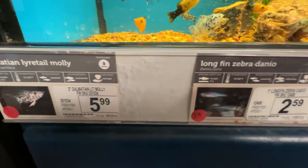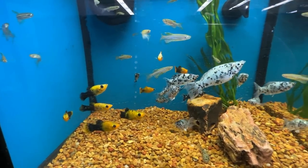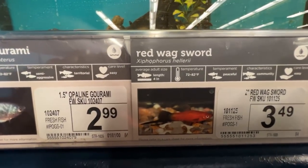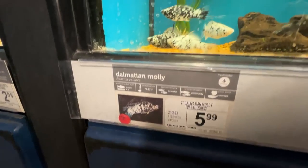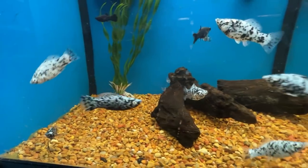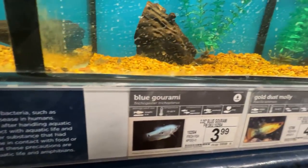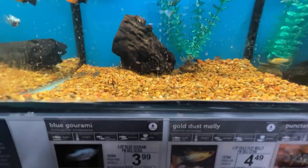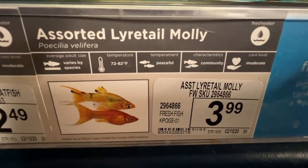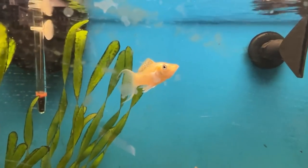Here's the live bearer section. I love those Dalmatian mollies. Some Danios — those zebras were some of my first fish, going back about 60 years. You don't see too many distressed fish in this Petco; tanks are kept relatively clean, and I've seen the same lady working here for a couple of years. Gold dust molly — five bucks. Lyretails are really, really good-looking fish — the way that tail arches, just a real attractive fish.